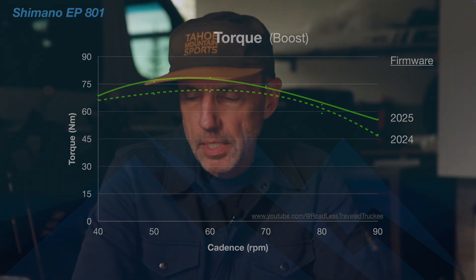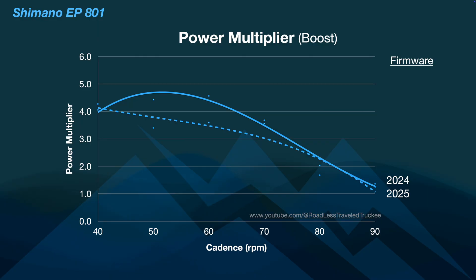What really changed with this update was the multiplier — that is the amount of power that the motor puts out as a result of you putting power in. A multiplier of one means the motor matches your watts. If it's doubling what you put in, that's a power multiplier of two. In the case of the EP801's latest firmware, the power multiplier is somewhere near five or six, depending on how much effort you're putting in. Lower effort actually gives you a higher multiplier.